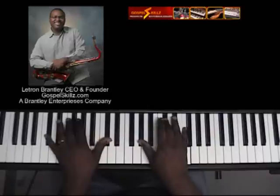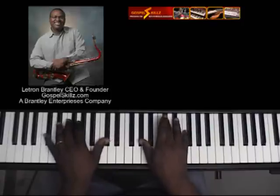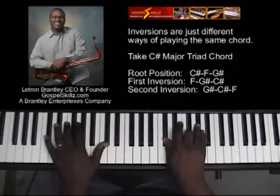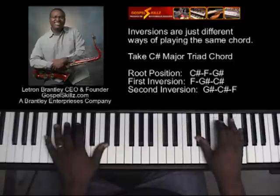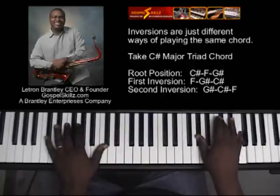In 'Oh How I Love Jesus,' I'm playing the one, which is a major chord. In my left hand I'm playing the root — just an octave root. In my right hand I'm playing an inversion of the major triad. This is the C-sharp major triad in root position. If I take my root, which is C-sharp, and move it to the top, I get first inversion. If I take my third and move it to the top, I get second inversion.